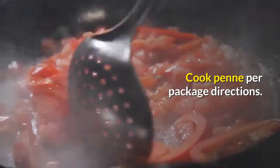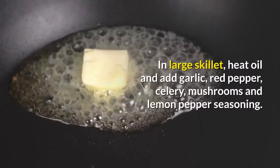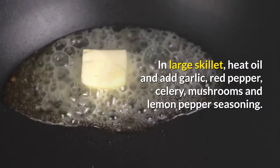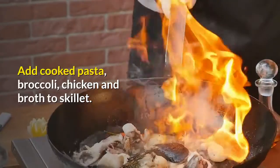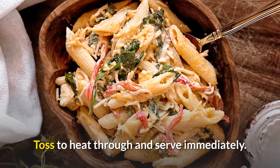Cook penne per package directions. Drain, cover and set aside. In a large skillet, heat oil and add garlic, red pepper, celery, mushrooms and lemon pepper seasoning. Cook until tender, about 5 minutes. Add cooked pasta, broccoli, chicken and broth to skillet. Toss to heat through and serve immediately.